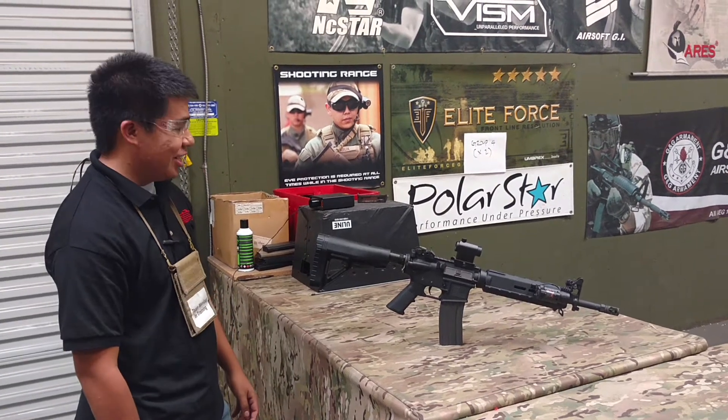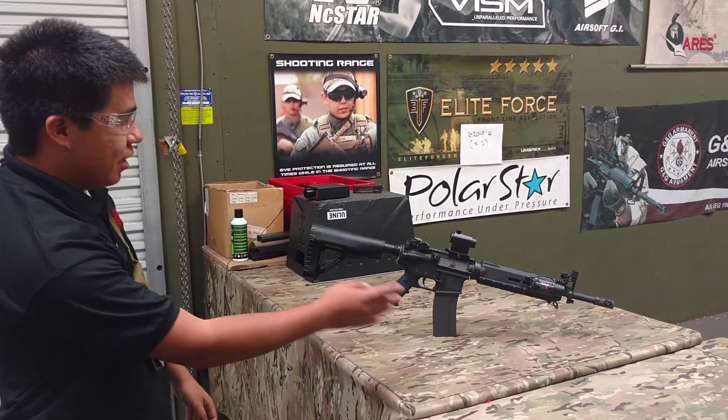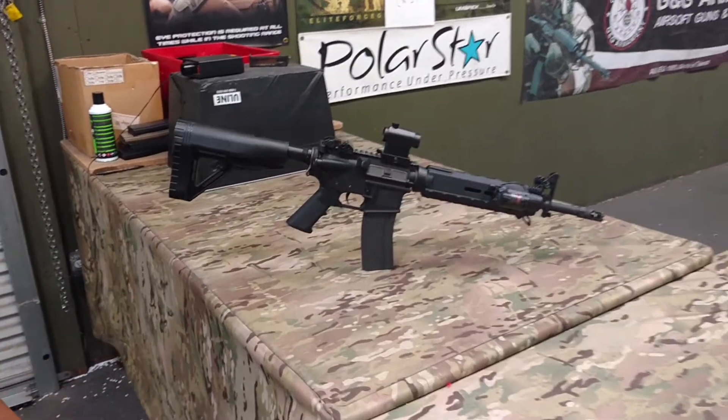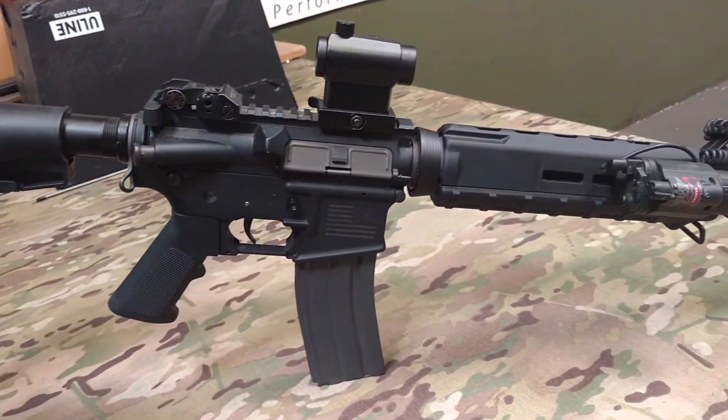This is Jacob from the Airside of G.I. Street Team. Today we're on the arsenal, going over my Magpul gun. The base gun is a Jag body and upper, and it's a Jag barrel.